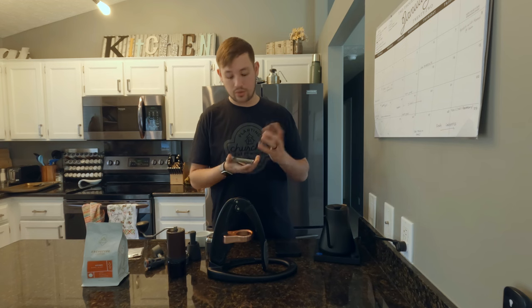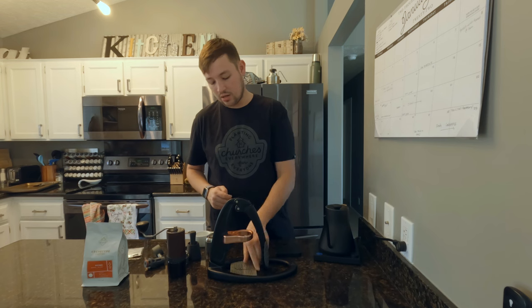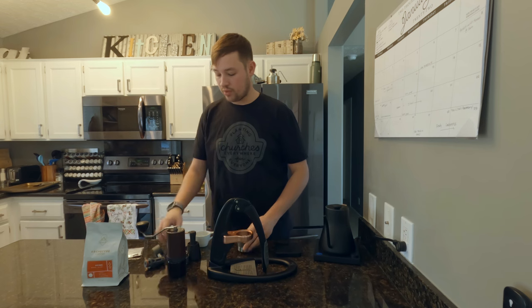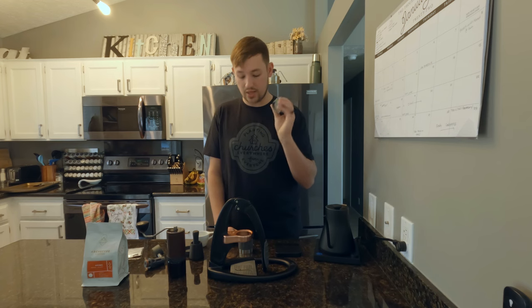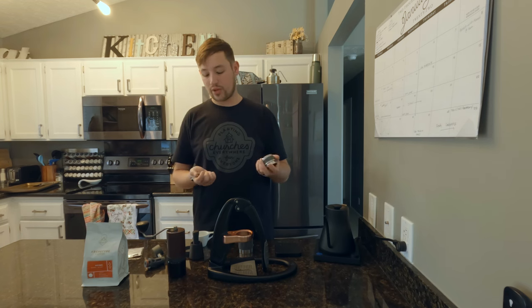We have the two-in-one drip tray — it's a stainless steel drip tray that simply sits on top. We have the brew head and the portafilter basket. This is very similar to a VST basket — it's not a VST basket, but it's made at the same factory that does VST baskets, so it's a really nice precision basket. I believe you can hold like 16 to 24 grams in this.